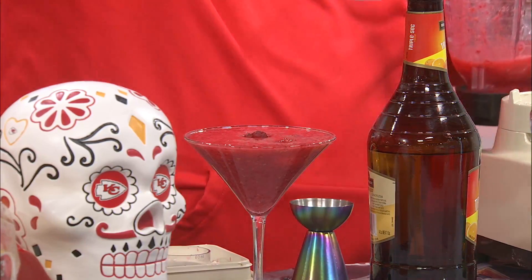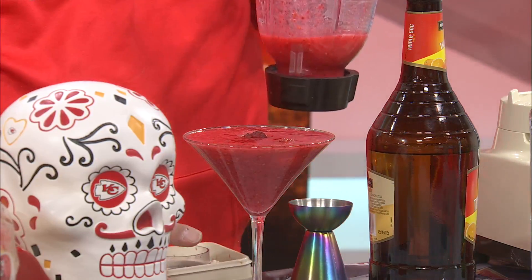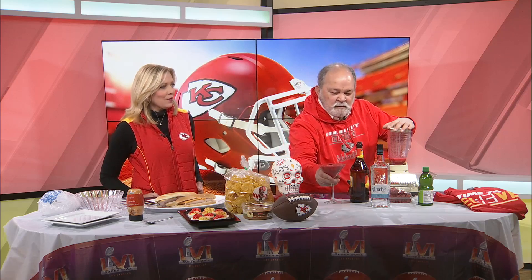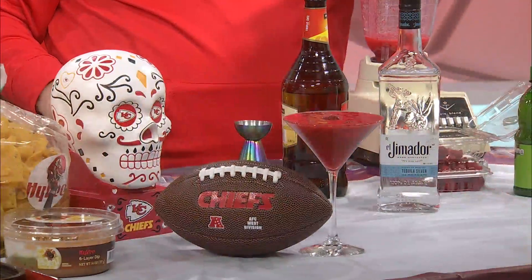A little garnish right in the middle, and that's it. Once again, I just made one of these. Tom, this is absolutely gorgeous. The thing is, it would be a little slushier if you used a little less raspberry, because raspberries are juicy — but man, is this good.